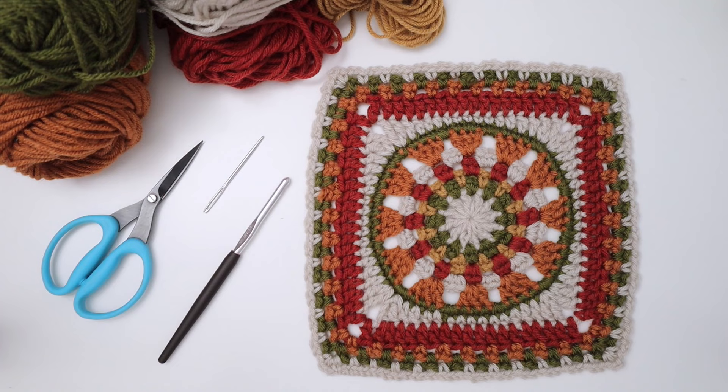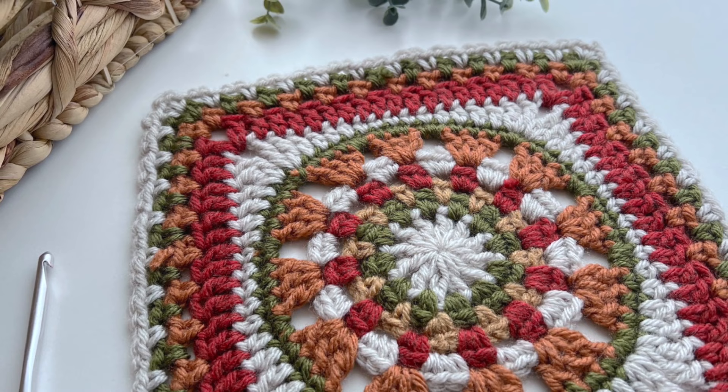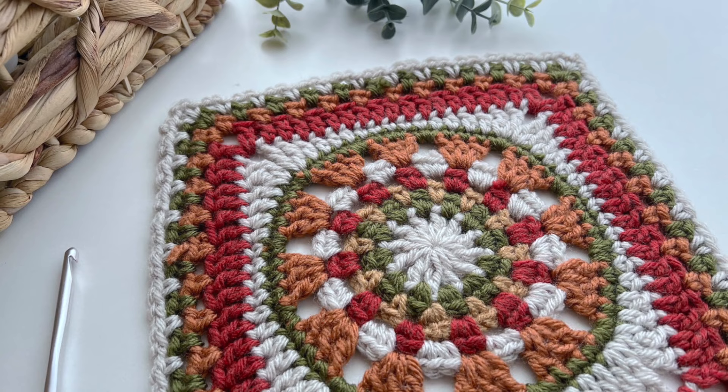You can find more information on the pattern for the Adelaide granny square over on my blog — I'll leave a link in the description below. So gather your supplies and your favorite colors and let's dive into today's square.